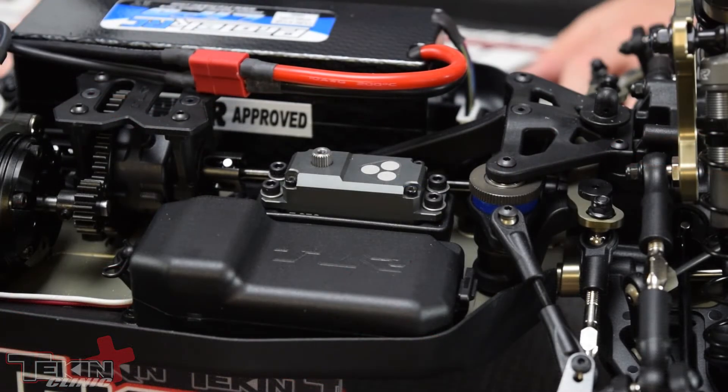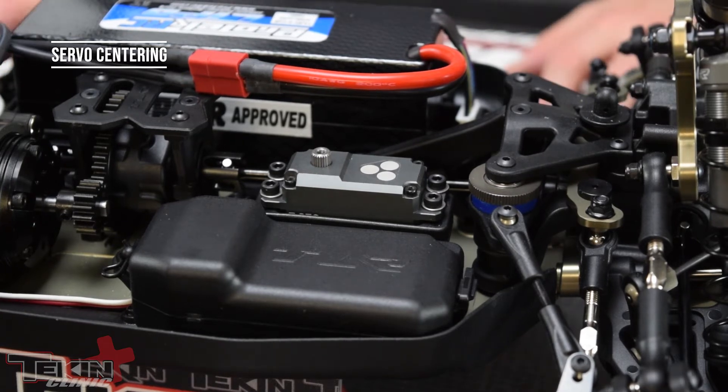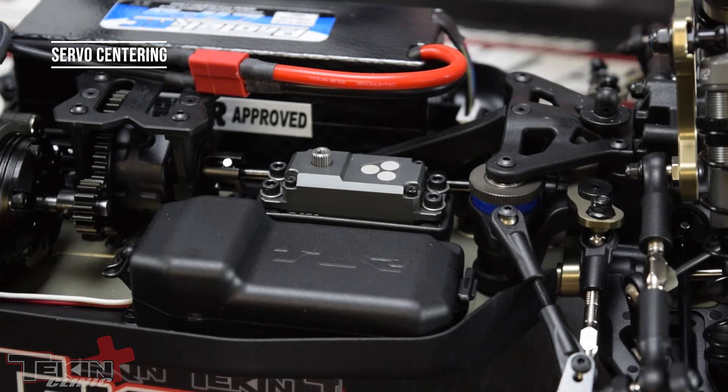Setting up our servo is really easy. All you need to do is make sure that your transmitter is bound to your receiver, then go ahead and power on the car. That will let the servo find center. So servo is on.